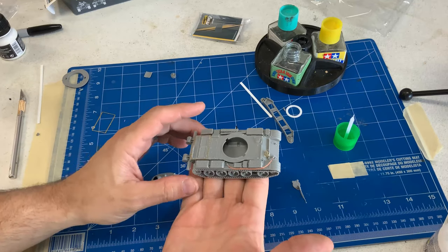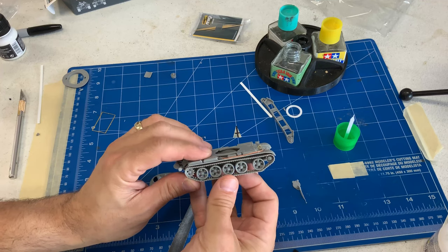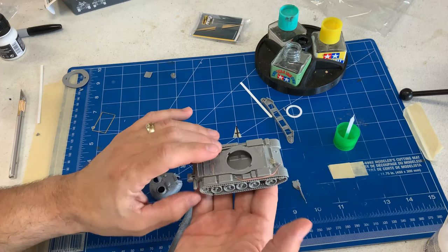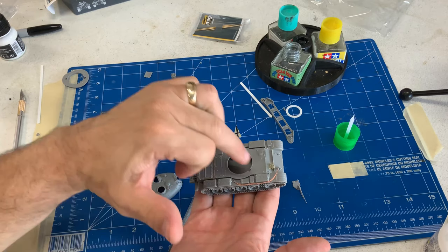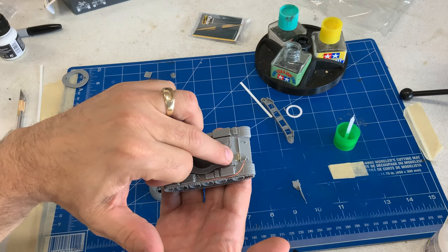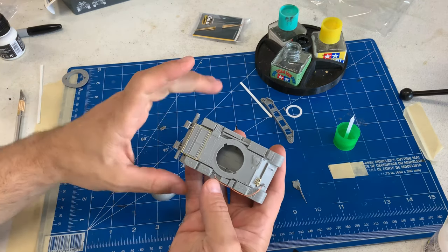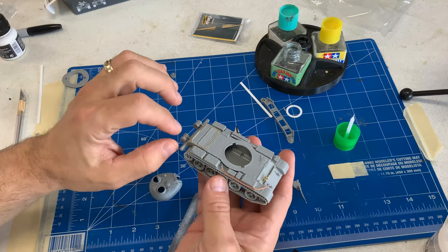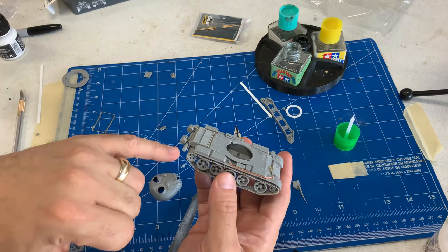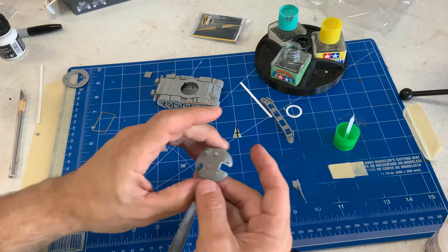Here is the mostly completed lower hull. I've snapped the tracks into place just to give you an idea of what it's going to look like scale-wise. We obviously have to glue all those down. We've attached the tow cables, the little photo etch pieces for the grills here for the cover of the headlights, all the fuel tanks, all the wiring and things like that. And we have the anti-ditching beam in place because there's no other way to put that on. Now we can start working on the turret.